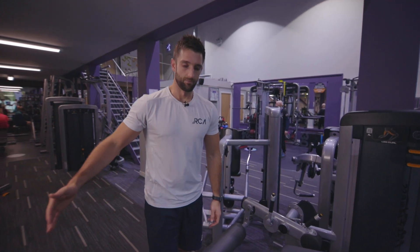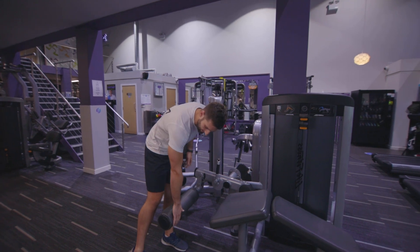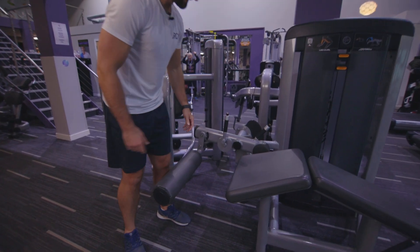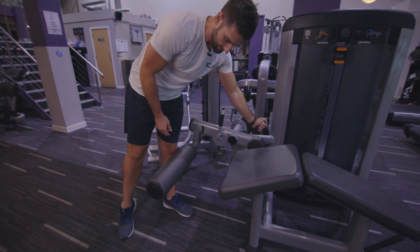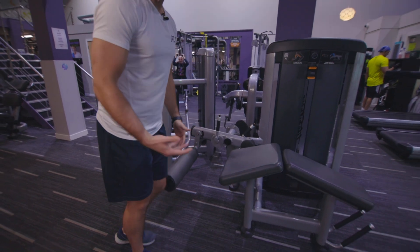Single leg laying down leg curl. For the setup of the machine, this part is going to move to make sure it's resting on the back of my Achilles, and this main bar here is going to move up and down, just to make sure I've actually got a bit of room for safety.